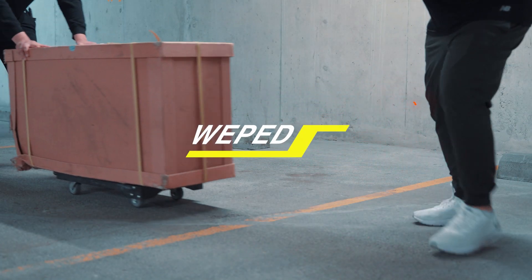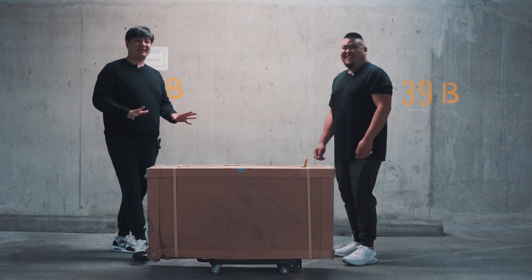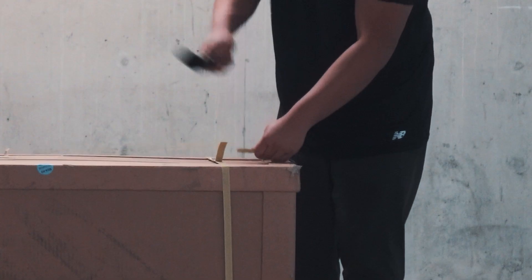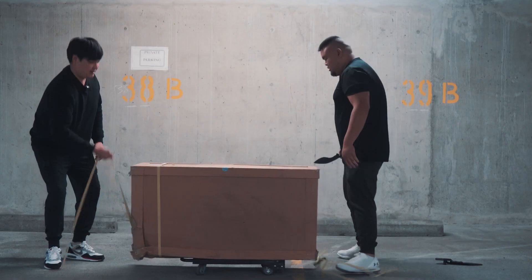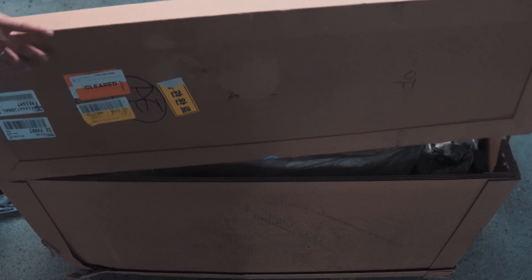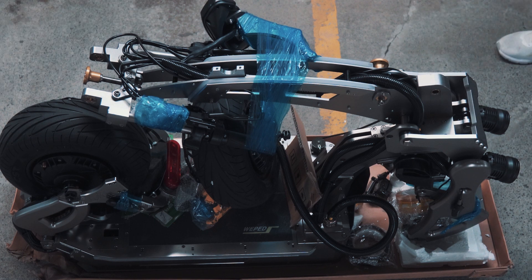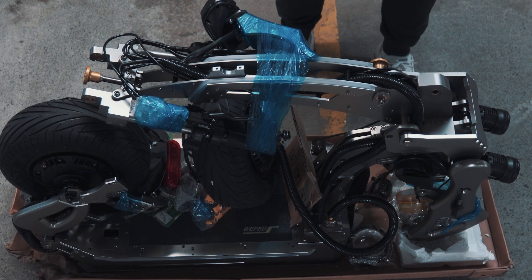This way, this way. It's a special package all the way from South Korea. That's right, baby. Look at that. There it is, you guys — Sonic X.